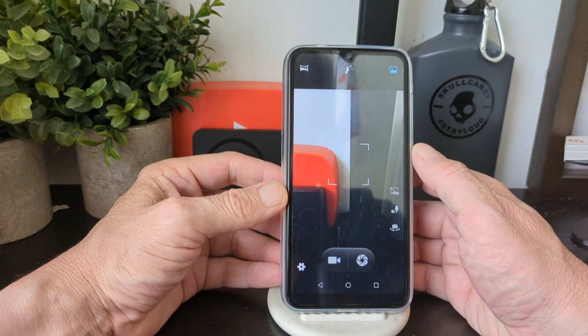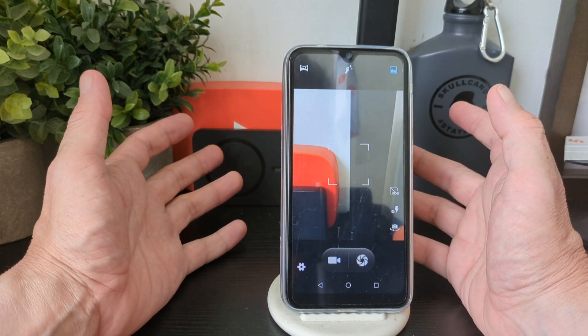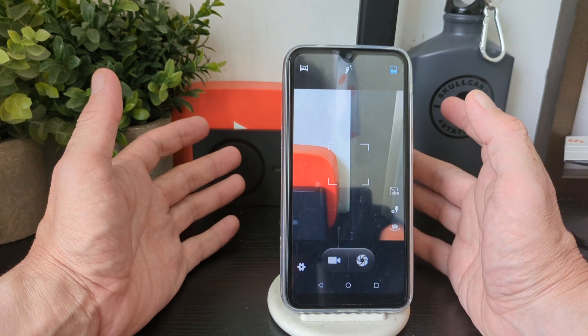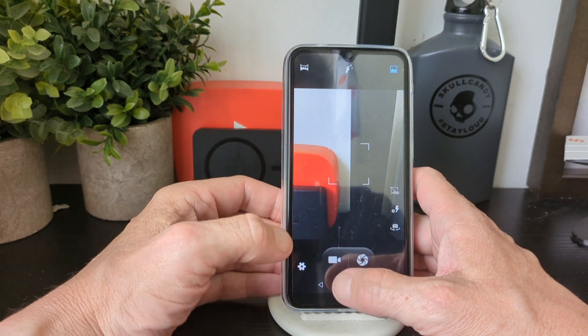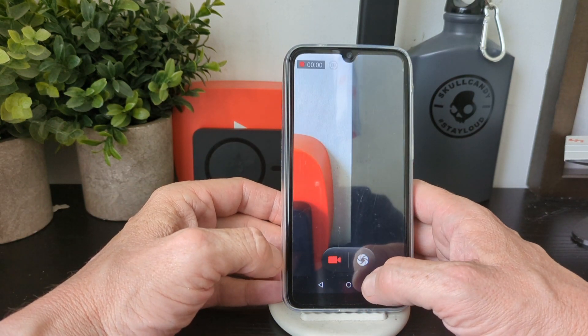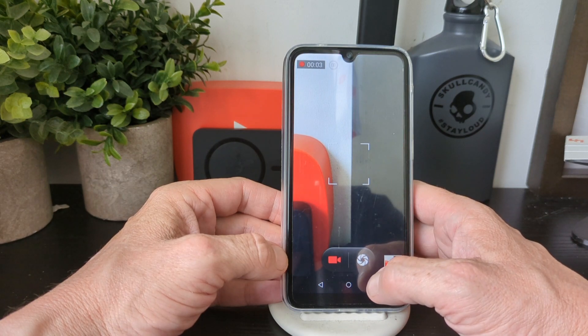I've been using it for a couple of days and it's pretty fine for everyday use — social media, reading news, emails, all that kind of stuff. You've also got video mode and photo mode to switch between.